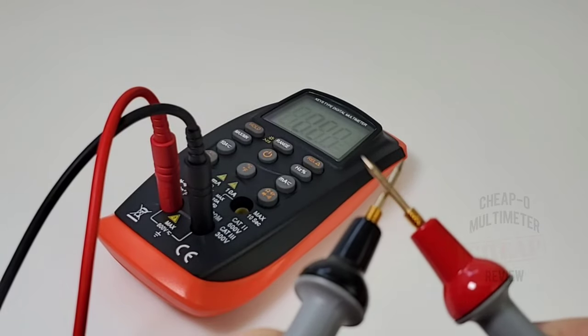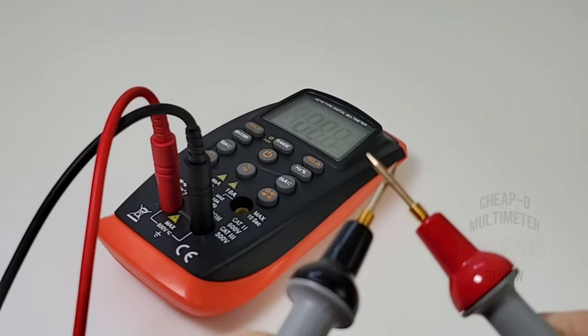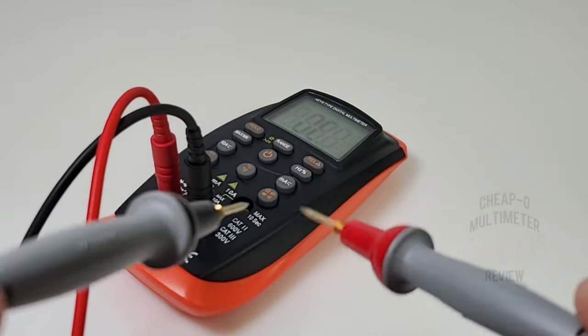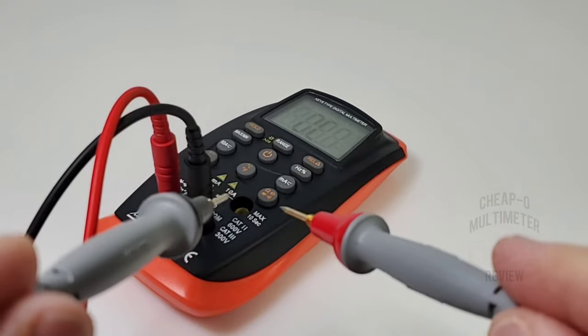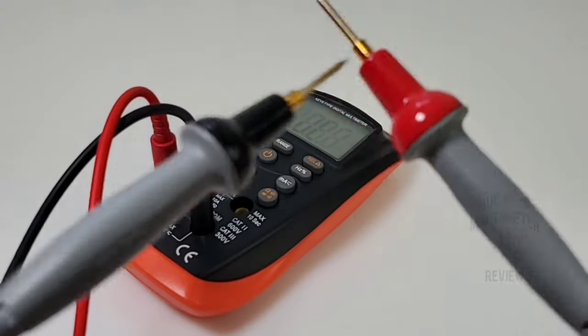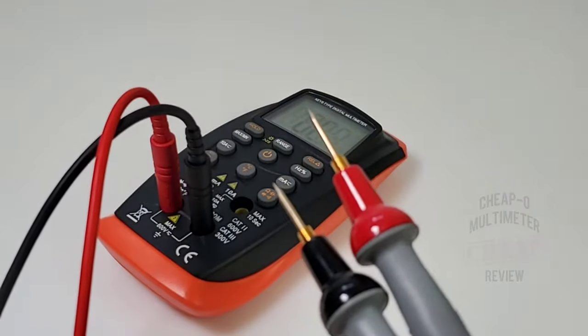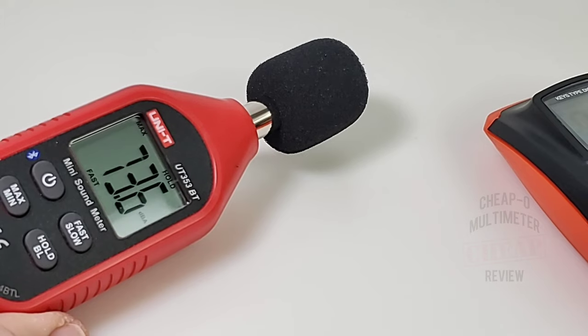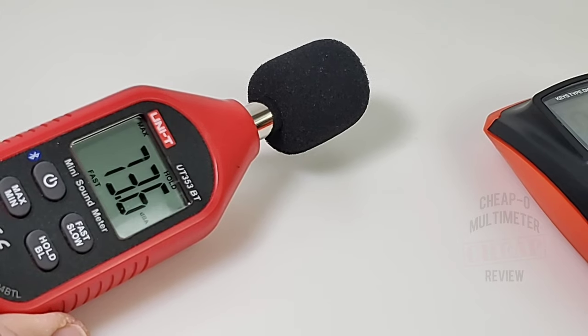Latched, loud, fast — almost no delay. I've got to say, you have surprised me, you cheap little cheesy-looking thing. Maximum output volume in continuity: 73.6 decibels. Awesome.